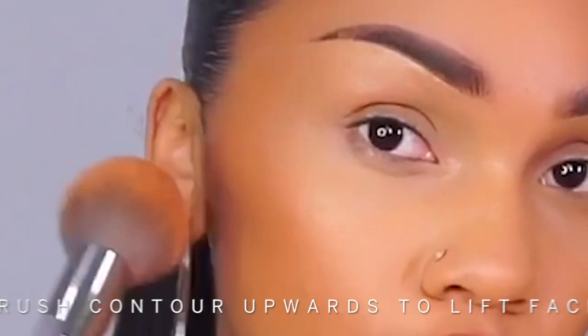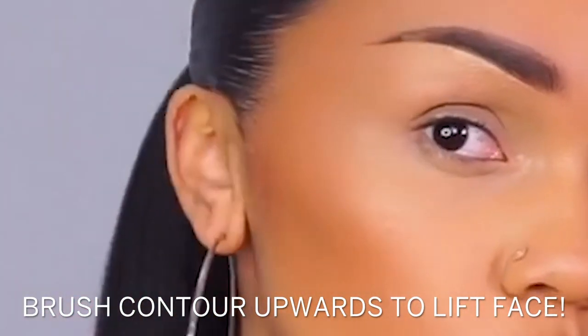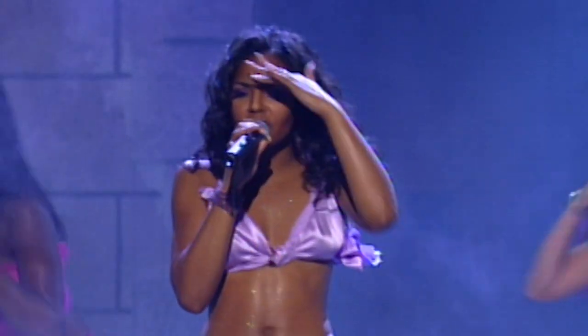Now that we are all warmed up, it's time to contour. For this look I'm going to focus my contour just right underneath my cheekbones and I'm going to start at the top of my ear and just kind of build up a little bit of depth right in this corner. You want to make sure that you're bronzing your skin and contouring your face if you're going to try to pull off anything close to Ashanti's iconic trademark look.